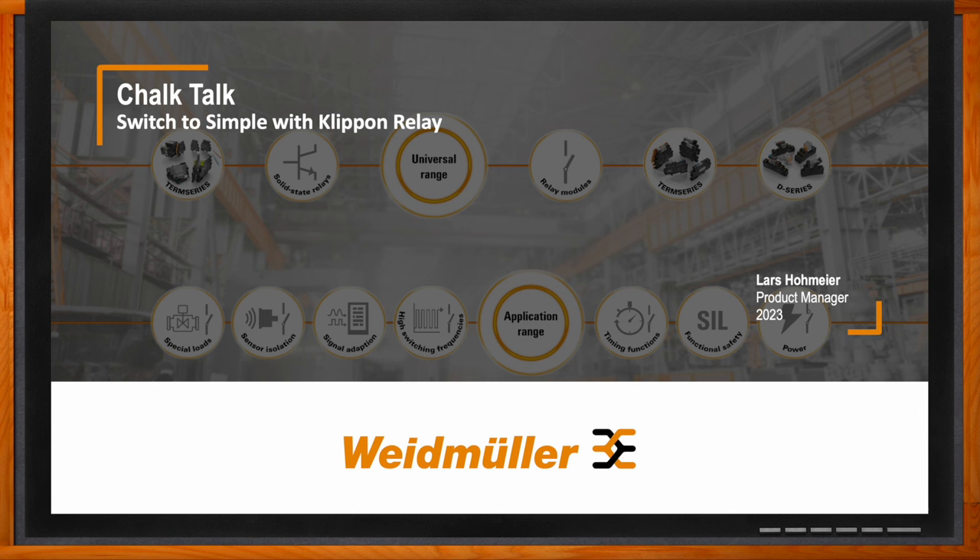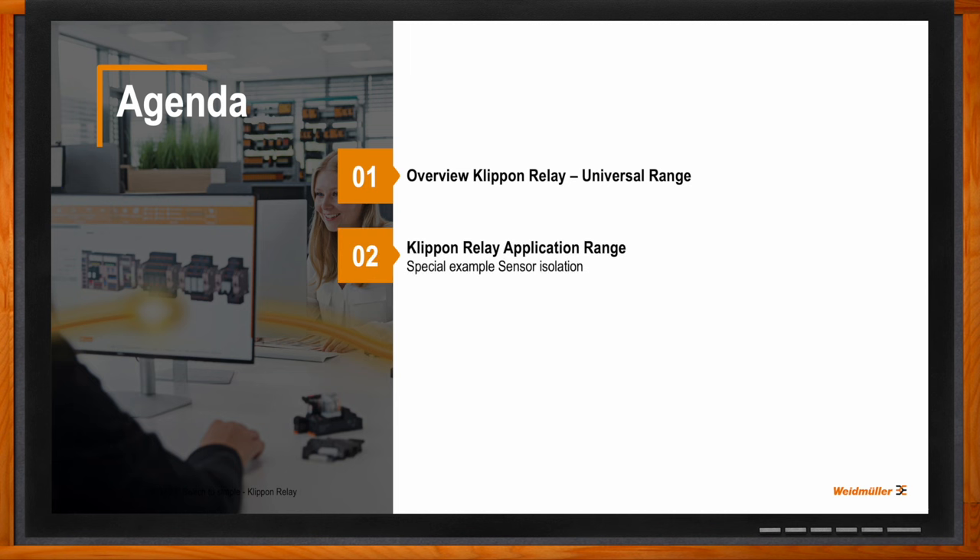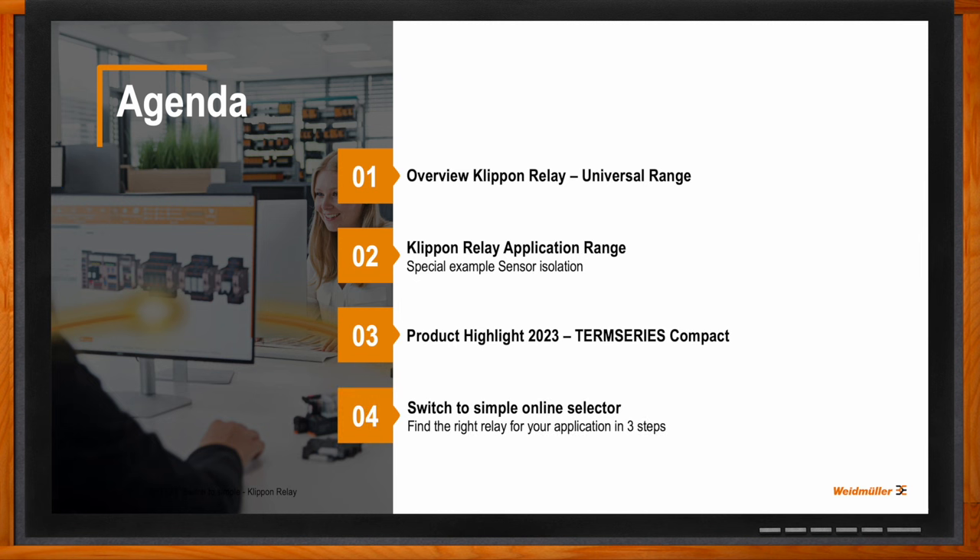Before we dig into the details, what will we be covering? My name is Lars Holmeyer, I'm product manager for relays at Weidmuller. I'm really delighted to speak today about the clip-on relay offering, which includes our universal range — which you can use everywhere — and more in the clip-on application range, which offers advantages in space saving, time saving, and cost saving. Going forward in this presentation, we have the product highlight of 2023: the TEM Series Compact. And by the end, I'll give you some great tools on how to select the right relay for simple, easy implementation of our clip-on relay range.